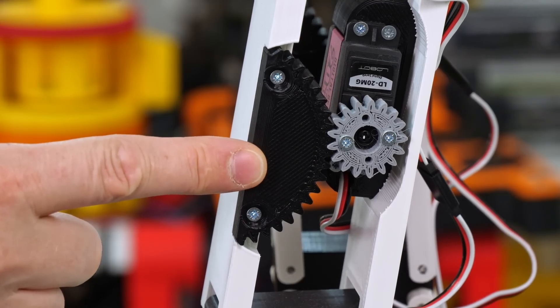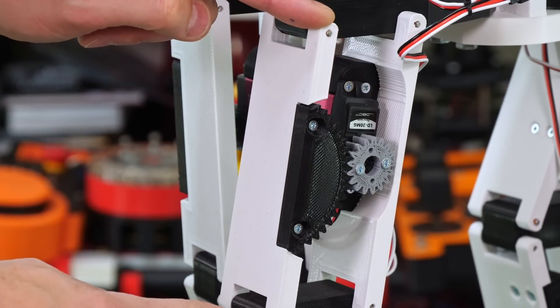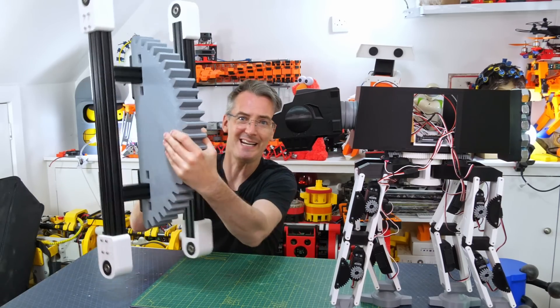Look at this gear in the leg — see how big it is! And look at the size of this parallelogram piece, which is the front of one leg!